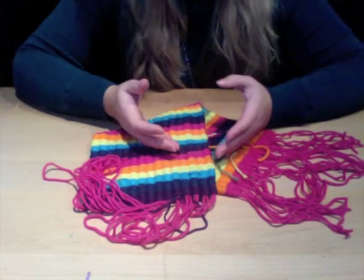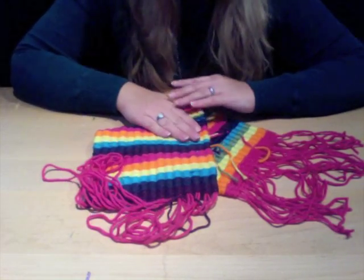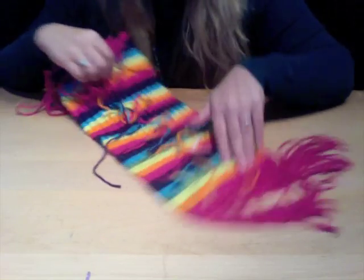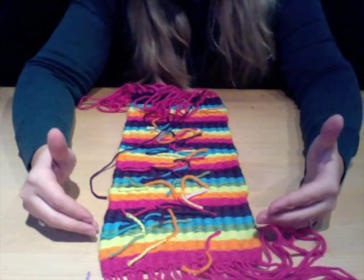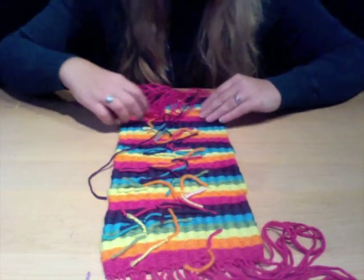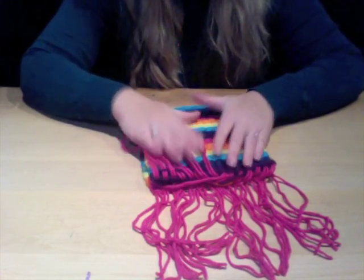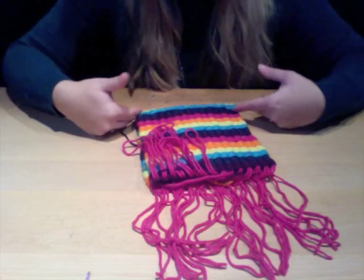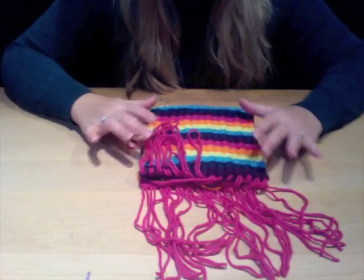My first project is a simple one-loom hipster. You can weave a section on your loom to your desired length, but keep in mind your purse is going to be folded in half. So make sure when you're figuring out the desired length or width that you double it to accommodate the purse itself.